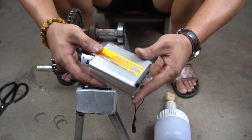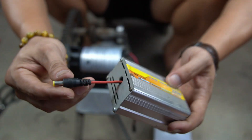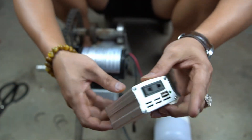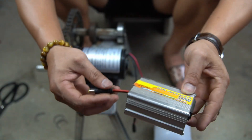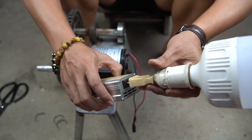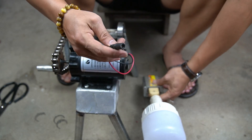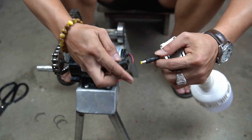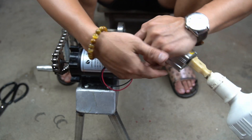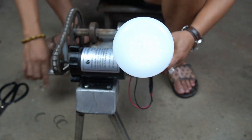I will be using this machine to light a 220 volt bulb; however, I will have to use a step-up circuit. Connect the bulb to the output of the booster circuit, and connect the input of the booster circuit to the generator.